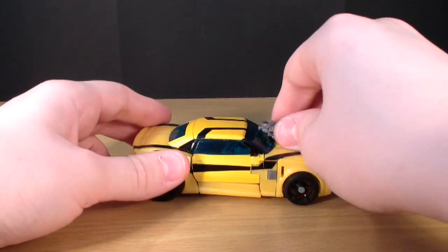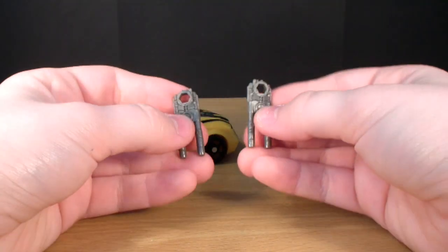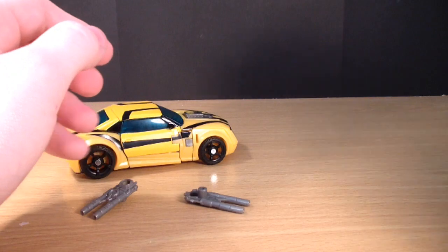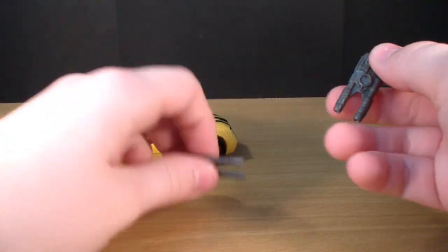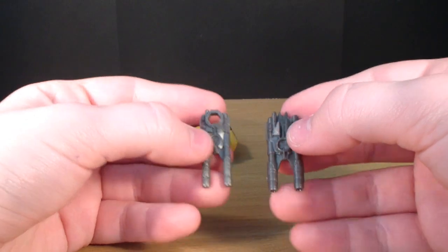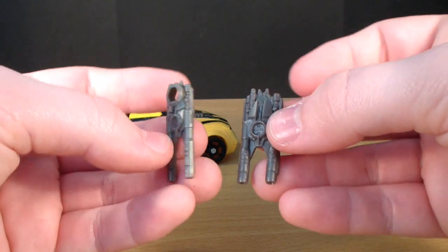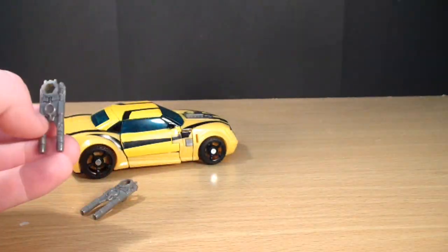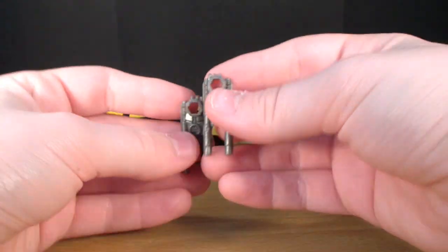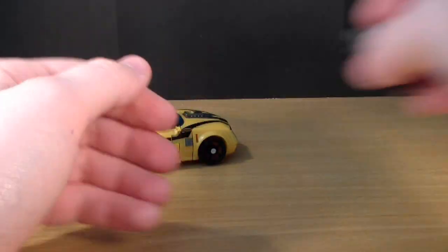One other difference that I do like is that this one does come with dual cannons. They do split apart, instead of just a single cannon that came with the 1st Edition. They are pretty similar — this is the 1st Edition one, and here is one from the RID version. The colour is almost the same; I think the 1st Edition one is just a little bit darker. You can either give them to him in each hand, or you can peg them together to form a quad cannon. So that's pretty cool.